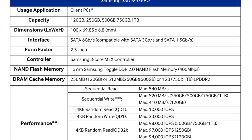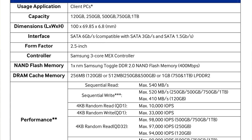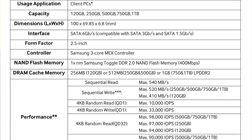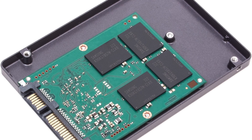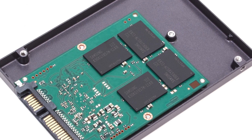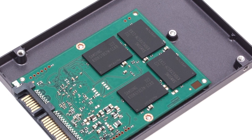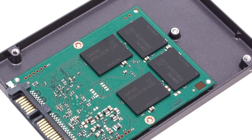It supports SATA 6 gigabit per second, or SATA 3, and it's also backwards compatible with SATA revision 2 at 3 gigabits per second and SATA revision 1 at 1.5 gigabits per second. It sports a Samsung 3-core MEX controller and uses NAND flash memory at DDR 2.0 spec which runs at 400 megabits per second.